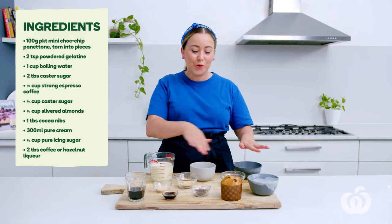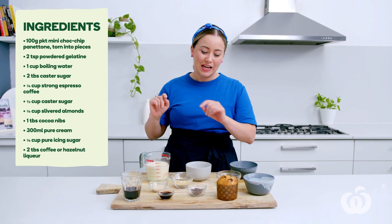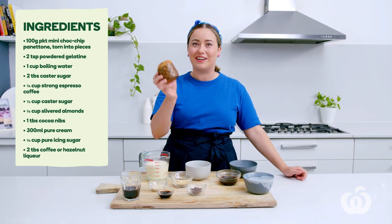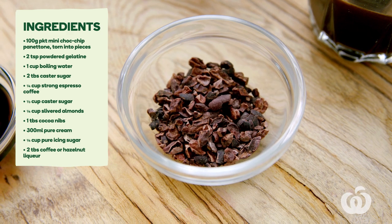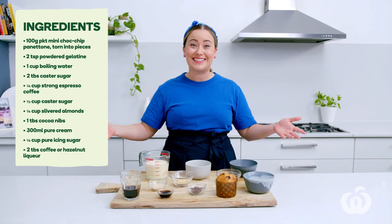I've got some beautiful ingredients here for this super special dessert. The full list is right over here, but I've got things like this little baby panettone — it's choc chip flavour, amazing. Coffee liqueur, espresso, some cacao nibs, sugar, cream, and gelatin. Let's get started.